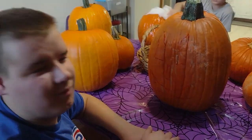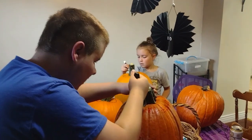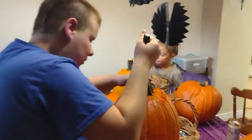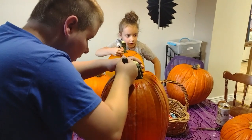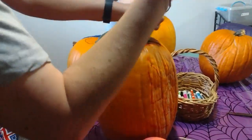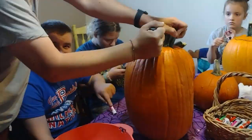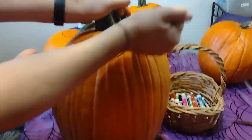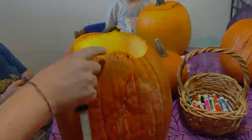That's step one — cut open the top and get the guts out. The next step is to get the guts out.